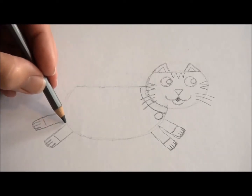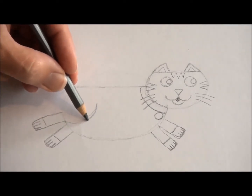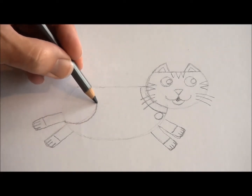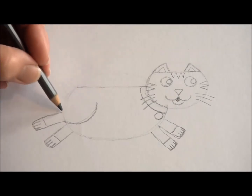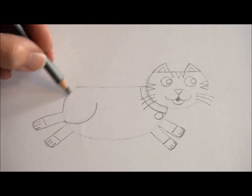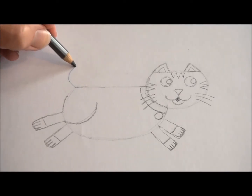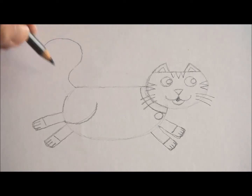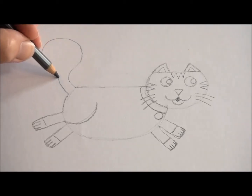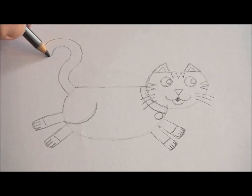Now go in between those two back legs, just where the body starts, and put a curved line in. That's the hind leg or the back leg of the cat that you can see. Follow it up to the very end of the shape and put in a cat's tail. You can do this in lots of different ways — I'm putting a big curving tail in like this because cats have fantastic tails. It looks a little bit like a question mark, this one.